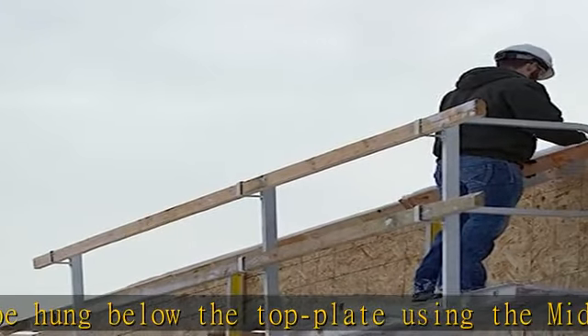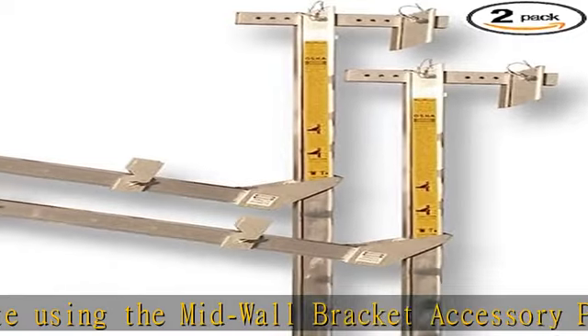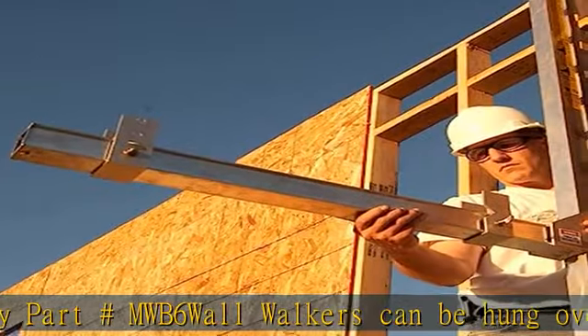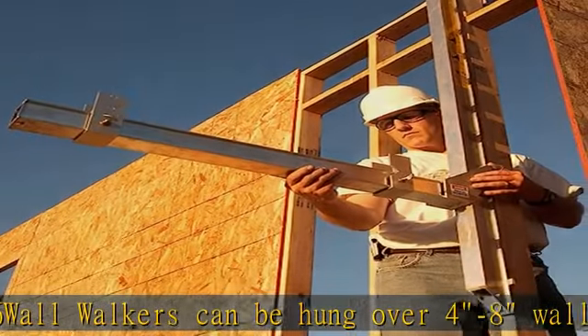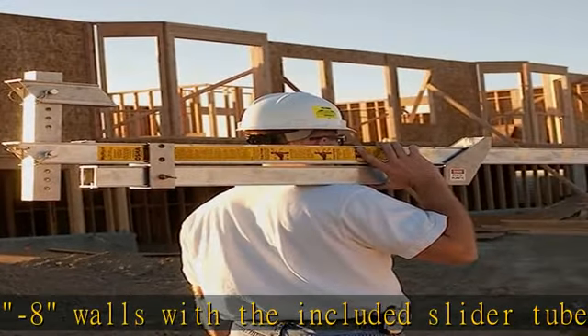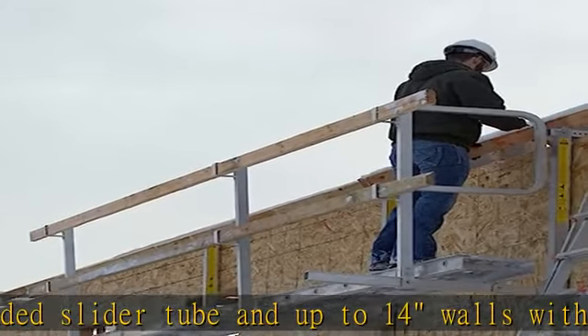One set of wall walkers can be used for each 20' aluminum plank. End gate accessory EG03A is available for fall protection at the end of the plank. If the wall is not sheeted and you can't rest the wall walkers along a stud, then the stabilizer bar accessory SB042 is available.